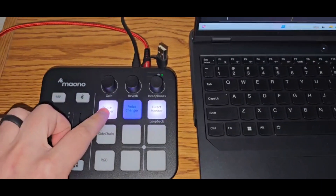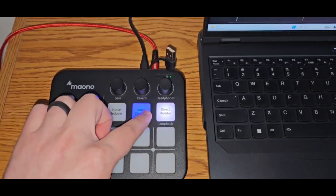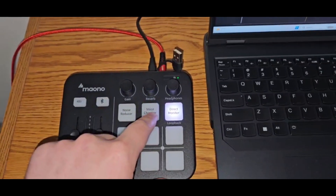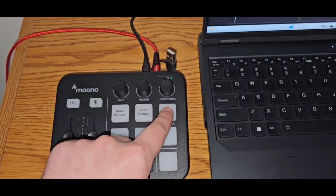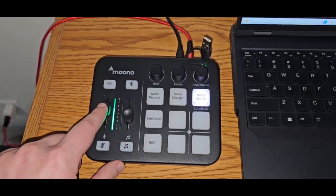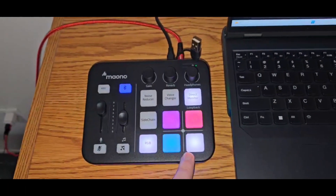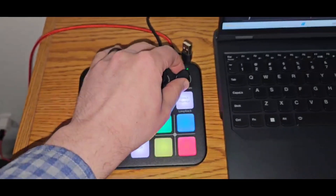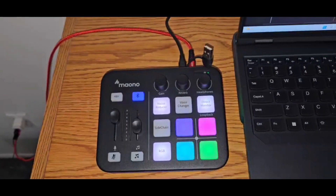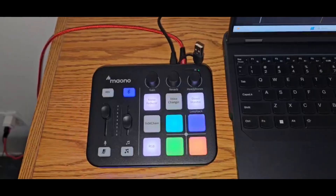Once connected to my Windows laptop, I can toggle the settings to turn noise reduction on and off. I can also toggle the voice changer, which has robot, male, female, and baby settings — I'll do a test later in this video. There's a direct monitor option so you can hear yourself in your headphones or not, toggles for audio and volume, RGB lighting toggles, and four custom audio buttons you can configure. Microphone reverb and gain can all be adjusted as needed. There's also a blinking blue icon — you can connect Bluetooth headphones or a Bluetooth device to this mixer.